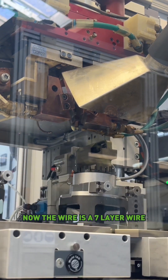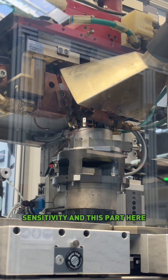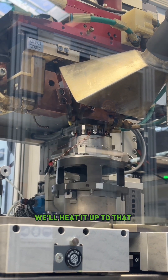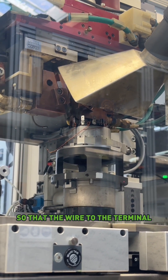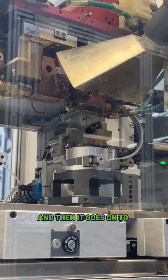The wire is a seven-layer wire, and there's one layer of it that has a certain temperature sensitivity. This part here will heat it up to that precise temperature so that the wire-to-terminal connection is as optimal as possible. And then it goes on to the next station.